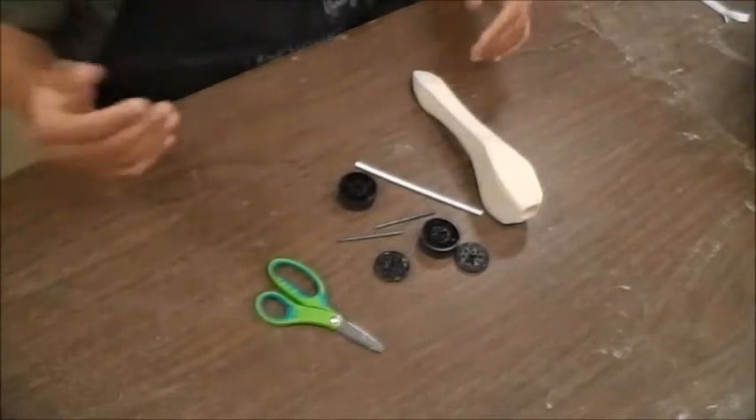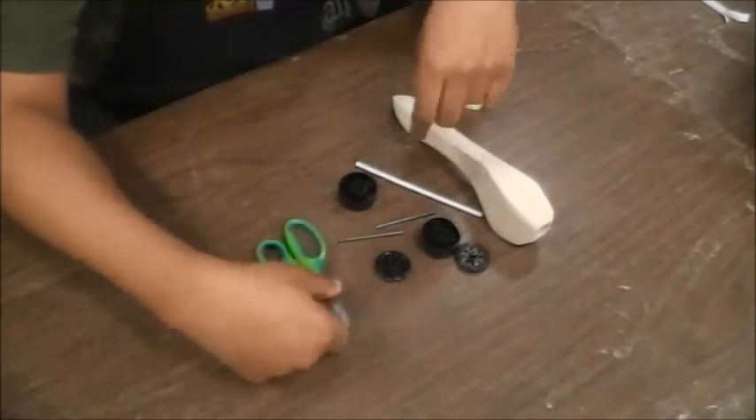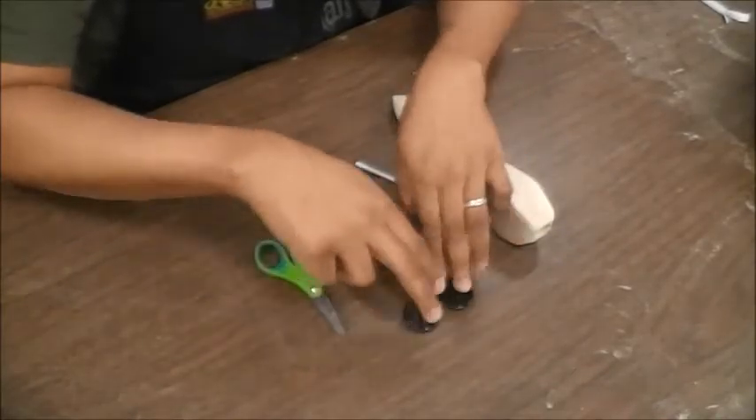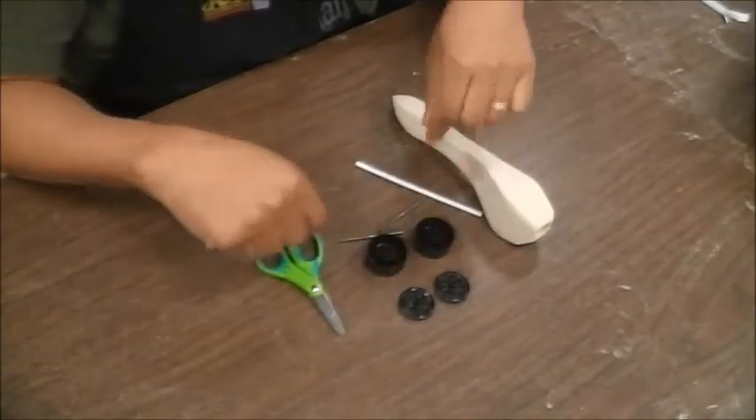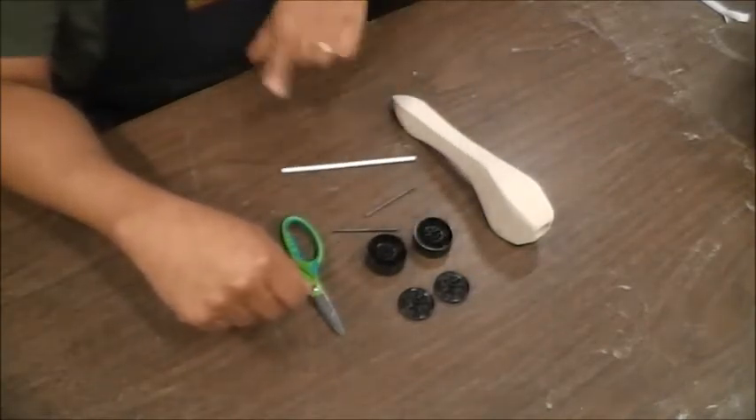For this particular project you're going to want to make sure you have some scissors, the wheels — these are my front two wheels and these are my rear wheels — and you're going to need the two axles and a straw.